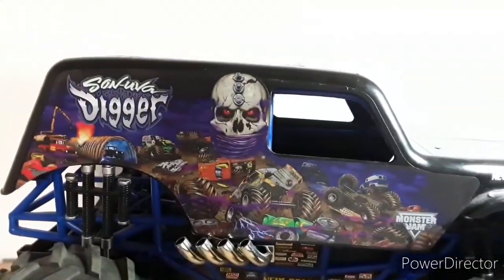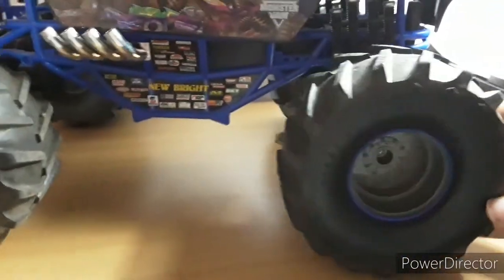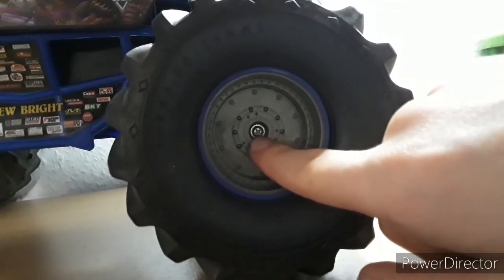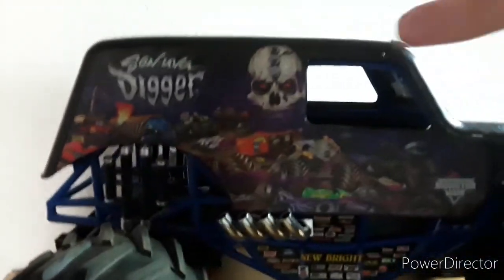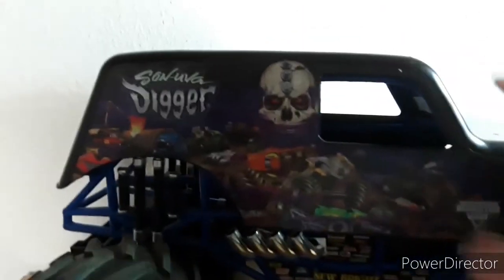So yeah, I'm gonna be reviewing this RC and then we're gonna take it out for a test drive. We got the tires - these tires are actually pretty good. They're not soft or anything, they're pretty hard. The thing I like the most is you can unscrew these with a screw here and take them off. I don't have any extra tires, so I don't think I'll ever be able to get any. That doesn't really matter because I don't really drive it outside much.